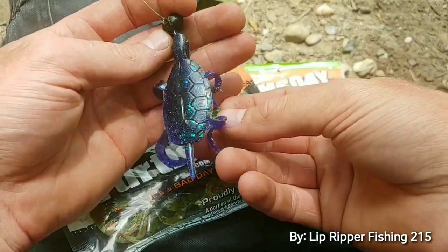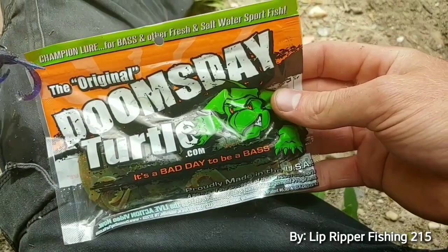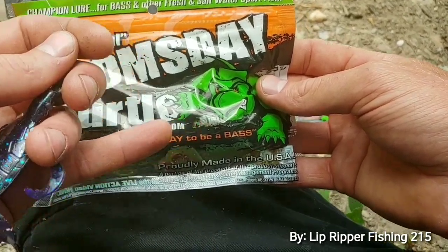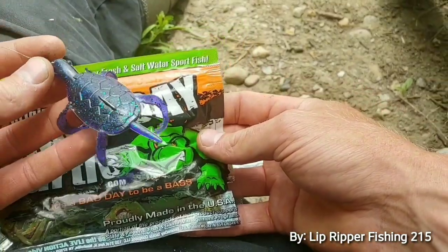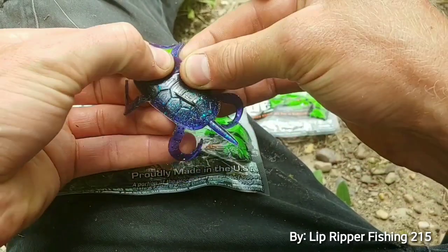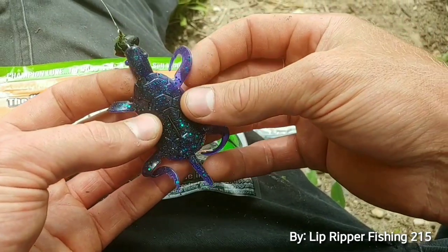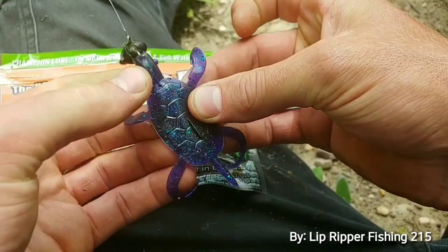About this Turtle Jawn — the Doomsday Turtle, the original. It says on there 'it's a bad day to be a bass.' They're ripping the lips on these things and they're pretty cool and really durable. You can't even rip these jawns. The plastic is real strong — not just good, but strong. That's what these are like.